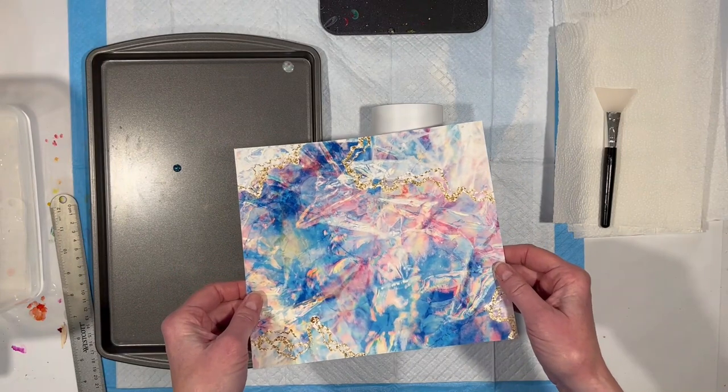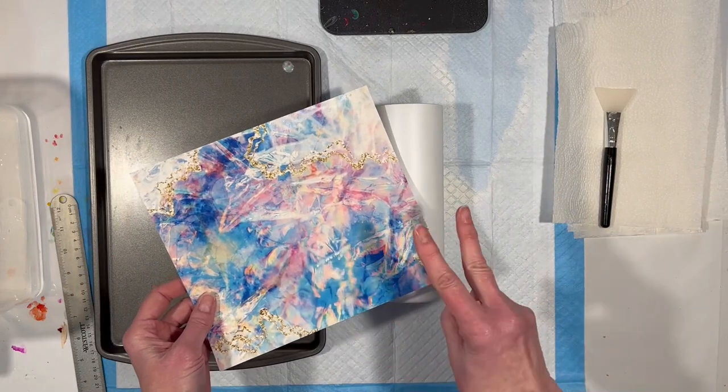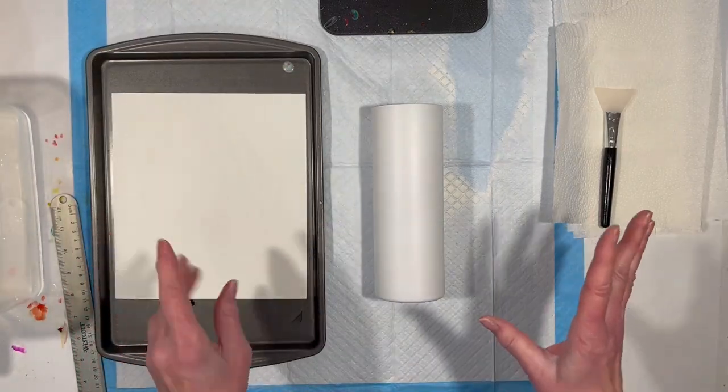This is printed out on my Hipoo — H-I-I-P-O-O — water slide decal paper, on my inkjet printer, sealed three times. The first two layers are Rust-Oleum 2X Gloss Clear. The third layer is Plasti Dip Glossifier. You let it dry in between each.